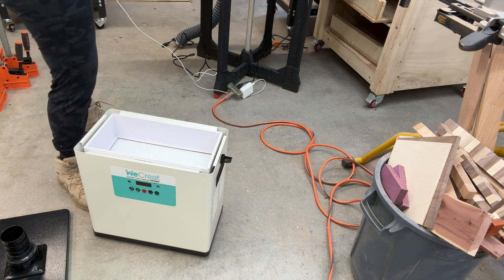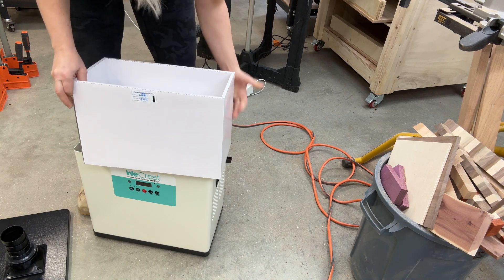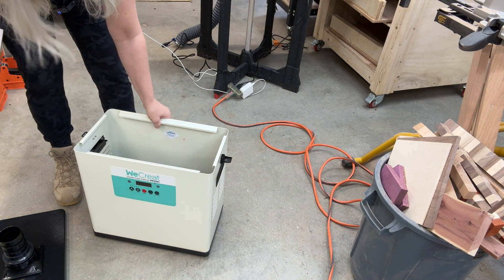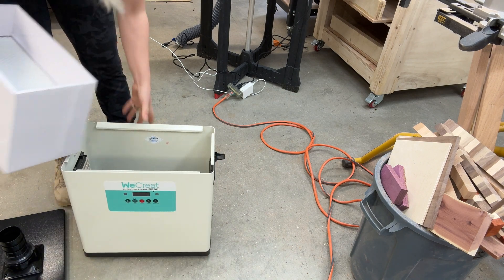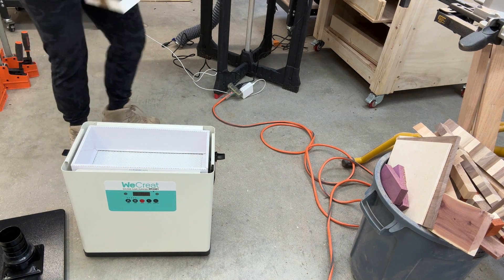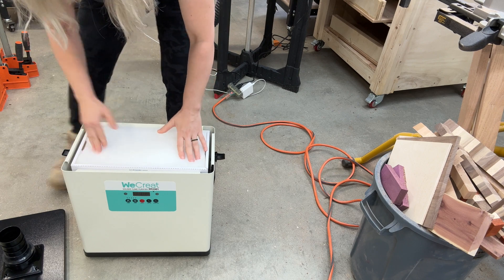Underneath the top filter there is another filter, kind of like a HEPA filter, a really nice solid filter. Then under that is this massive filter with charcoal on it, and inside there is a fan. It came put together so you don't really have to do anything other than attach the hose.